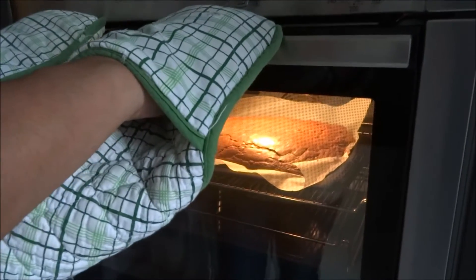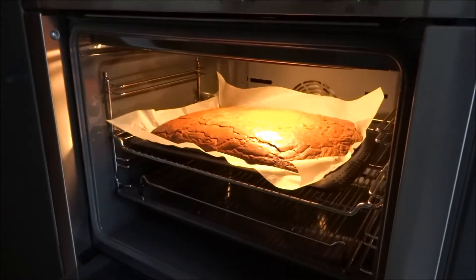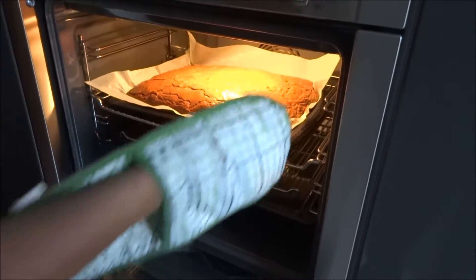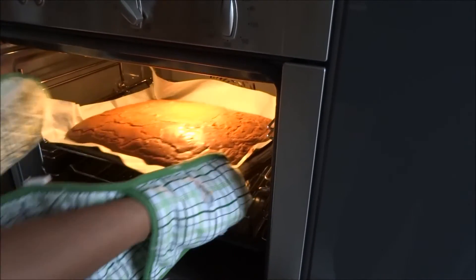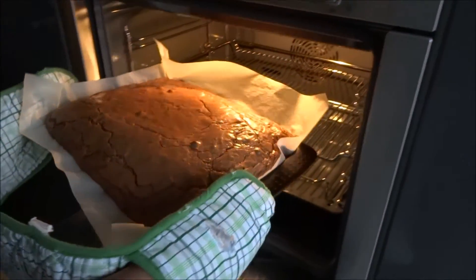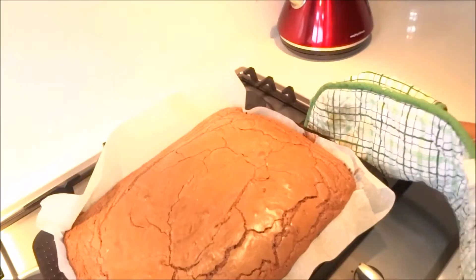It's been 22 minutes and I'm going to take it out of the oven. That looks done — the smell is gorgeous. I'm just going to transfer it onto my cooker because it's extremely hot.